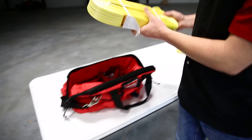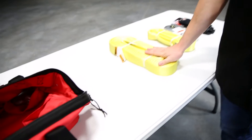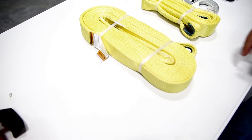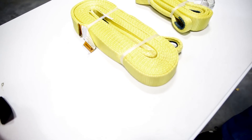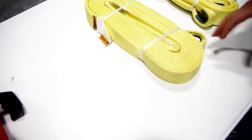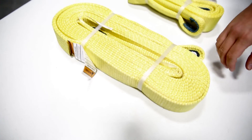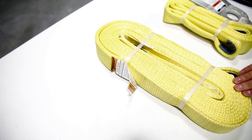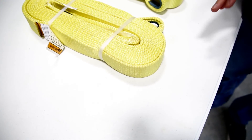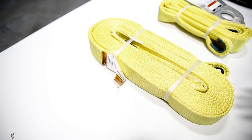Next up, we have a recovery strap. One thing to note about the recovery strap — this isn't going to be something you use in a traditional winching application. Instead, this is really going to be used to snatch guys out of the mud. It's designed to flex a little bit, almost like a rubber band effect, to help get vehicles out of the mud. But if you try to use this in a traditional winching application and your rigging fails, it could snap and act like a rubber band and really hurt somebody. So read up on this and be wary in how you choose to use it.